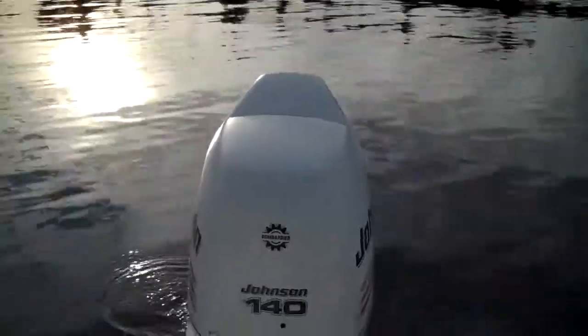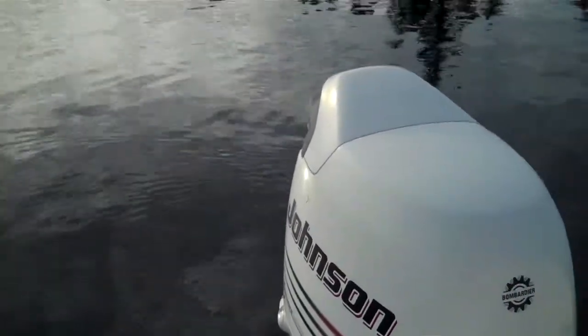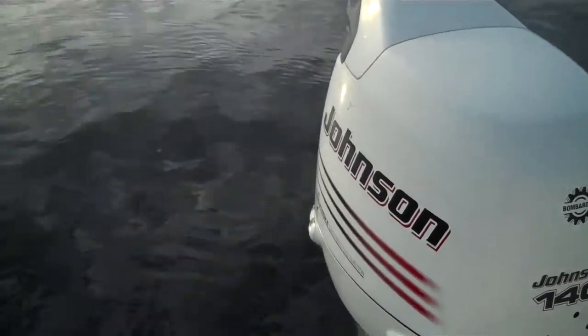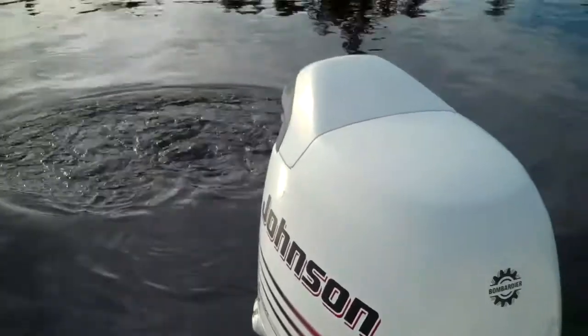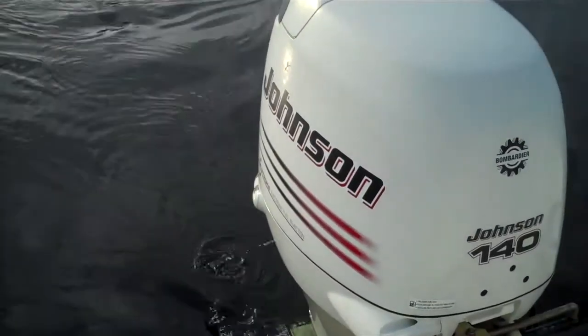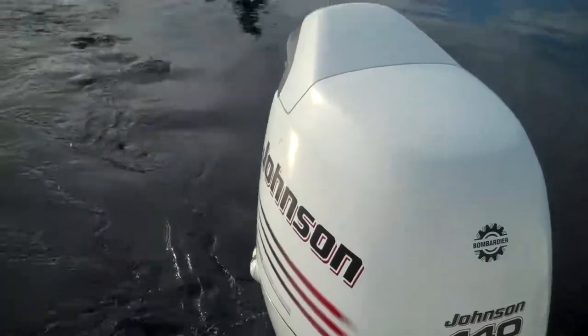Dan here is just going to turn the key. There you go — can't even hear it run. I'm a huge fan of the 4-stroke outboards. They are pricey compared to a 2-stroker or inboard-outboard, but man, they are quiet. These little cameras pick up every bit of noise, and you can hear a bird chirping here — it's about as loud as these little engines.